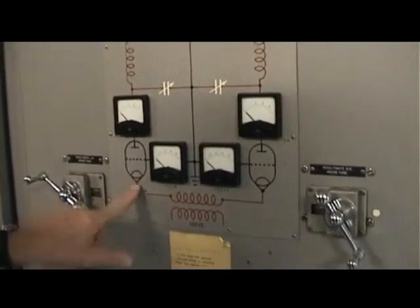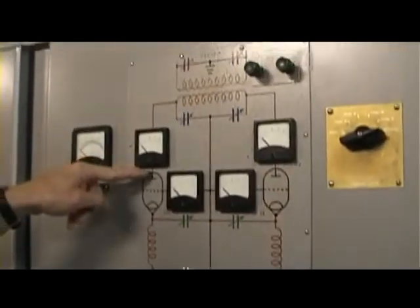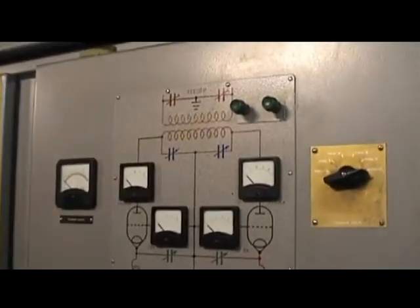Let's go around the corner now and look at the pen RF stage, then we'll work our way through onto the final RF stage, and then look at the power output at the top there.